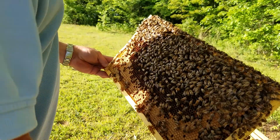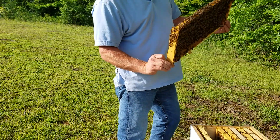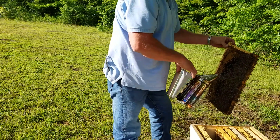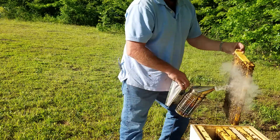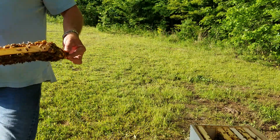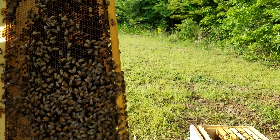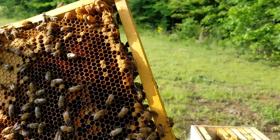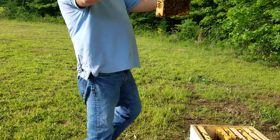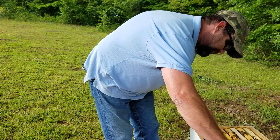I have yet to locate the queen in this hive, but this is going to be a candidate for splitting soon. See that queen cell right there, fixing to take shape on the bottom? I don't know if you can see it on camera — it's kind of dark out here. This hive's only been in this box about a month, a good month. I think the week of April I put it in here.